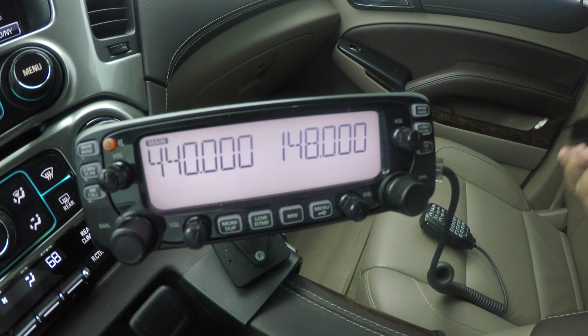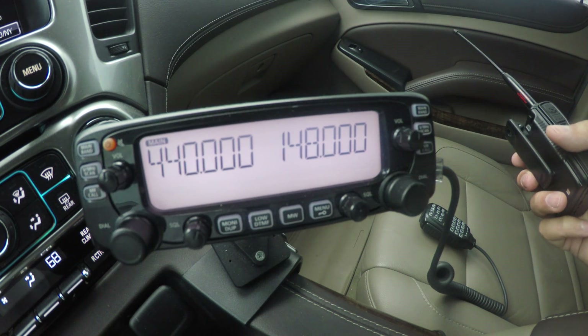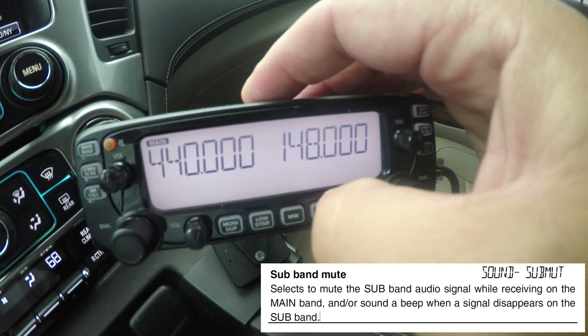Notice how here we have the main band and subband. I spoke to Icom about this. On page 16 of the manual they said there's a feature called subband mute, and I'm going to put the manual up on the screen. What it says is: 'Select subband mute — selects to mute the subband audio signal while receiving.' This talks nothing about transmit — only while receiving on the main band, or a beep when the signal disappears on the subband. So I'm going to activate that now and go into that menu.